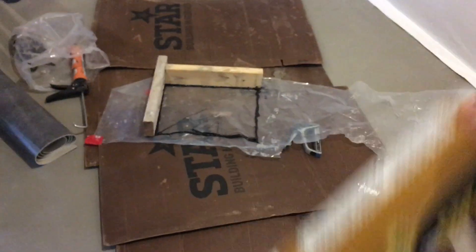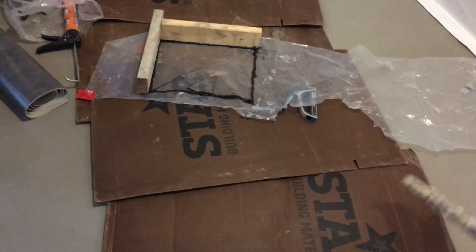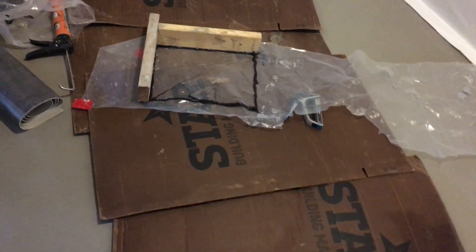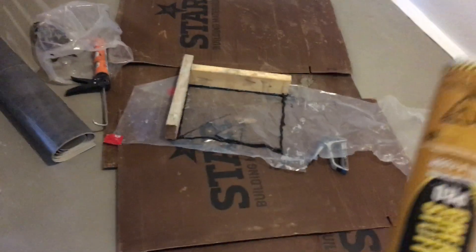Sometimes when you're doing vapor barriers, you've got poly, which is a great vapor barrier, and you've got spray foam, which is a good vapor barrier, and you want to make them work together.